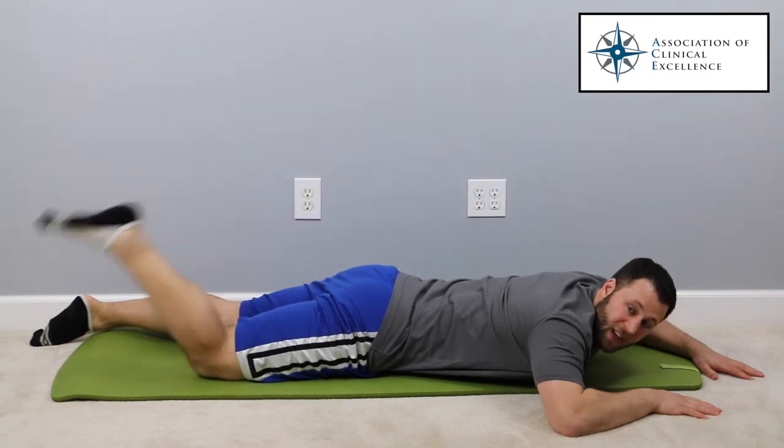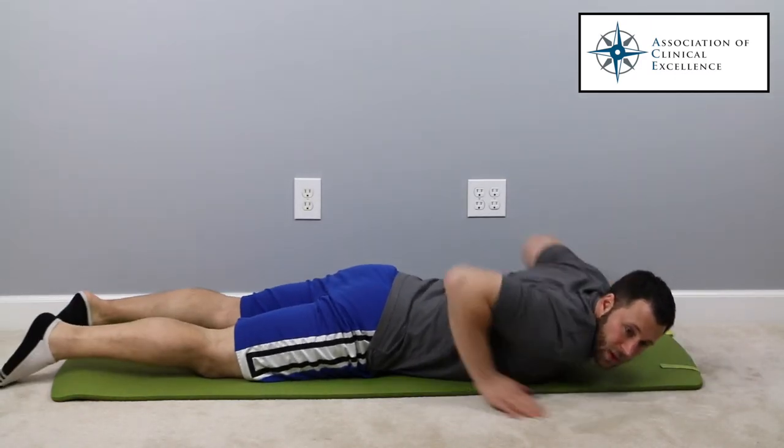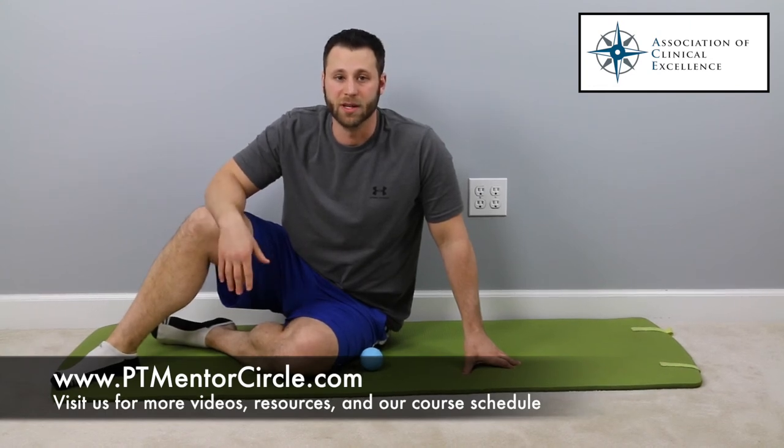Typically we're going to do that for about 30 seconds to a minute, but we can adjust based on what we feel like we need to get the soft tissue release where we desire.